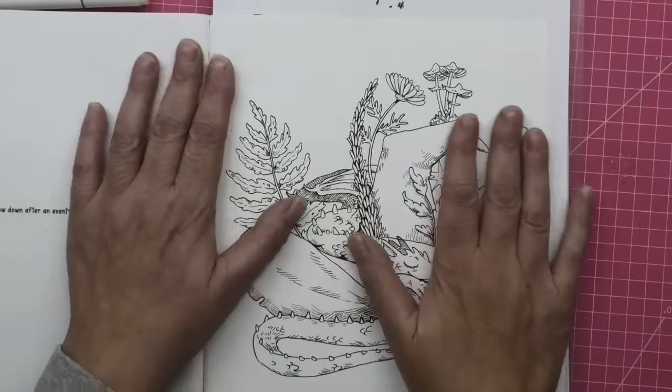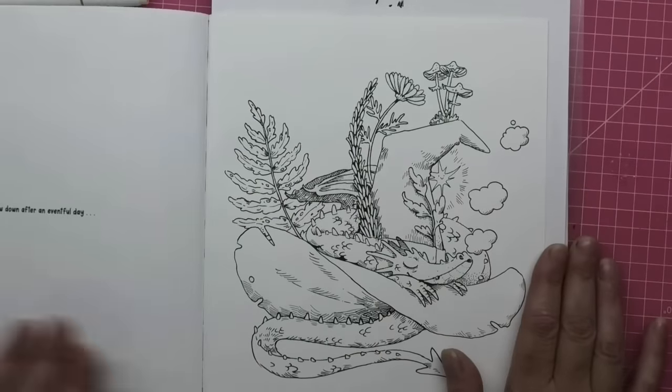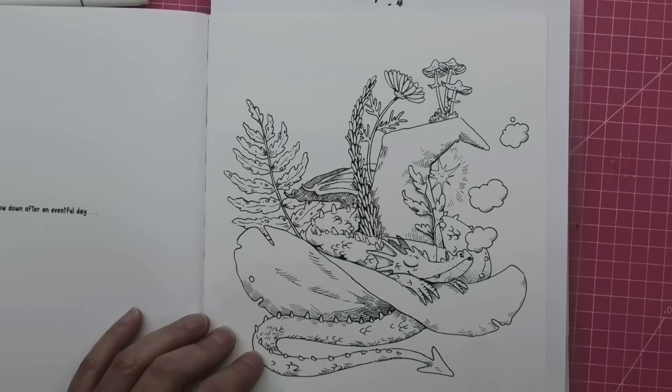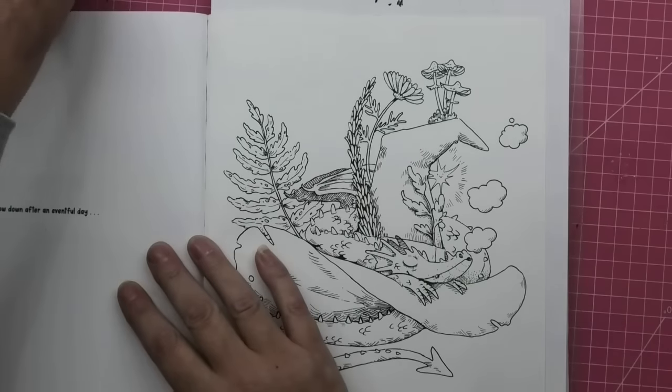That paper will just help my alcohol markers spread out a little bit better so it doesn't sit and pull on the paper.